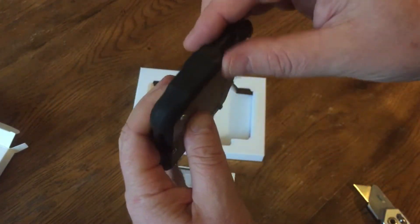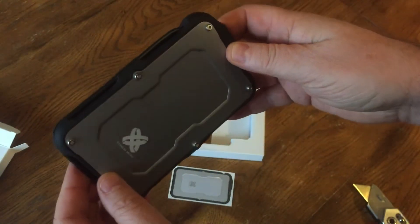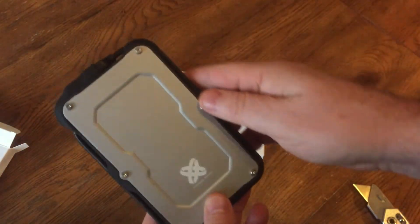SSDs are so much better than mechanical hard drives for shock — you don't have those moving parts in there, so it really makes them a lot more sturdy.